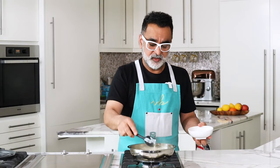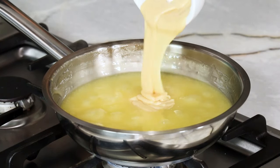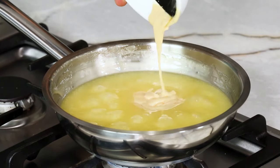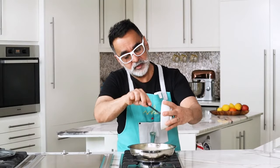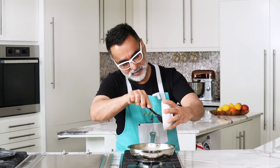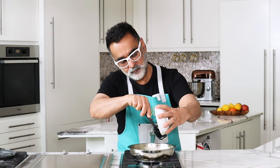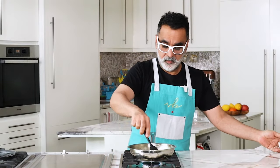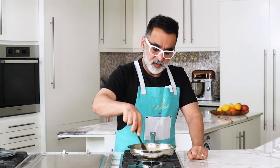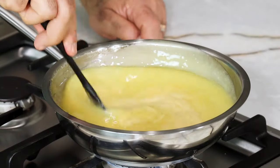And lastly, to sweeten it, I'm going to add condensed milk — all of it, nothing goes to waste in my kitchen. We just stir it together; it mixes quite well with the lemon curd, it thickens, and it will be set to go in the fridge.